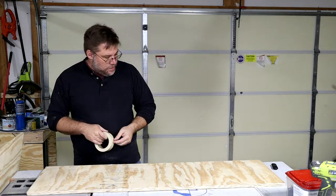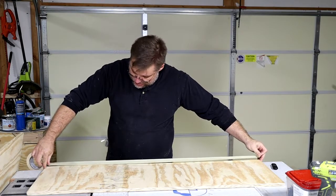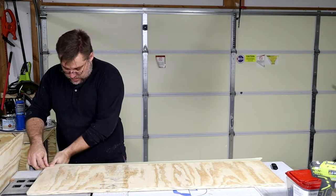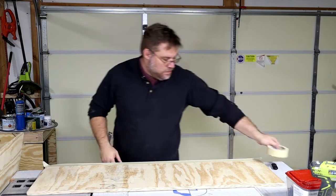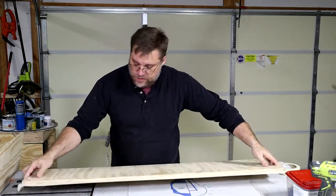Something I like to do when I'm gluing up pieces like this is go ahead and lay a piece of tape down along the edge for squeeze-out. This helps keep your surface clean.